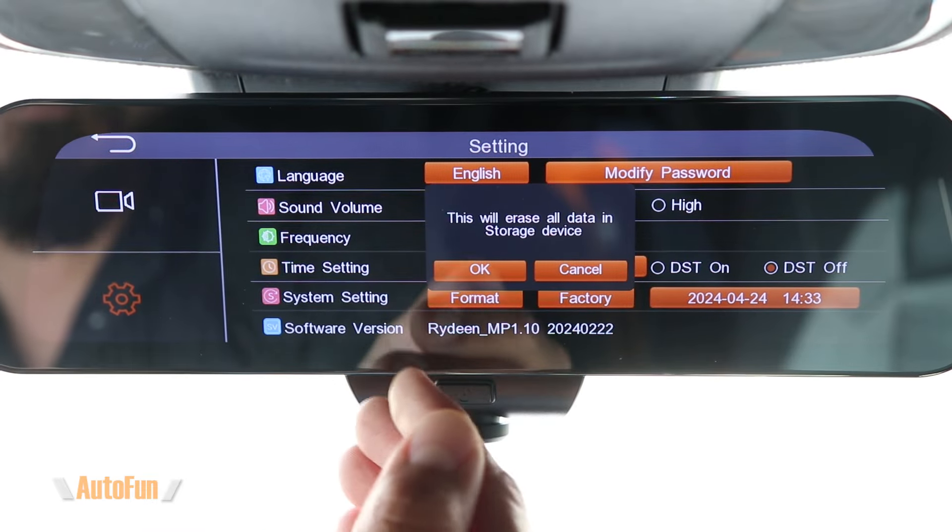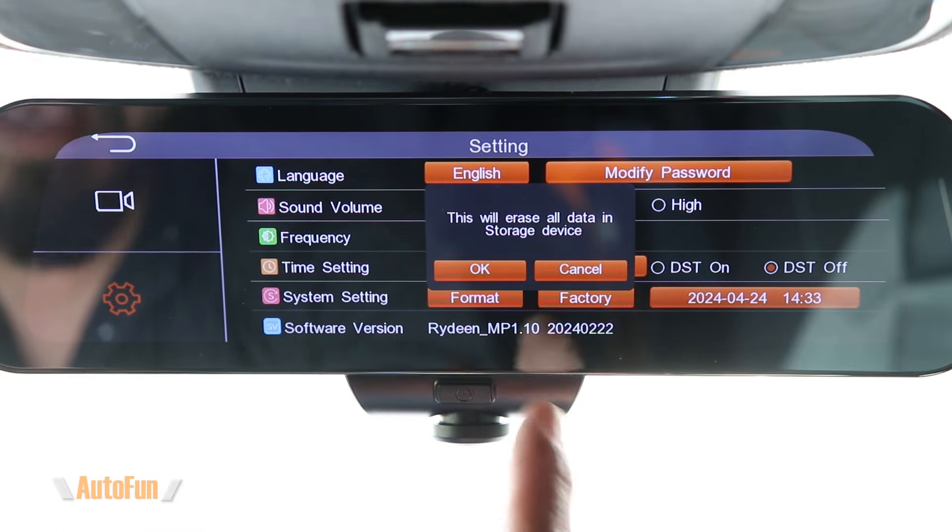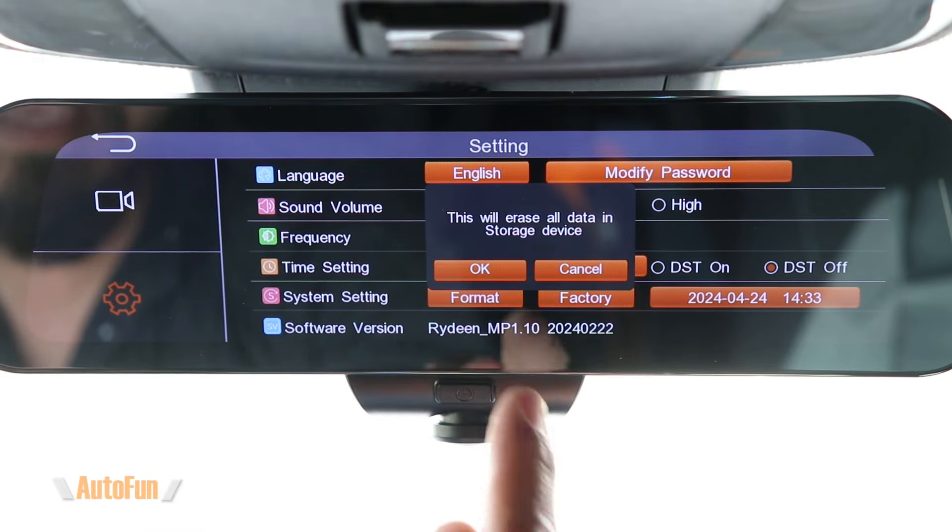Under system settings we have format memory card, which can be used to erase all videos on the dash cam at once. It's also recommended to use this function every time a brand new memory card is installed. Next is factory reset, which restores factory settings. There's also date and time information here allowing manual adjustment, though there shouldn't be a need if you've selected the correct time zone or are using auto time zone. Finally, this screen shows the current firmware the dash cam is running.